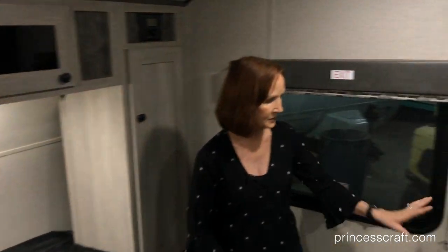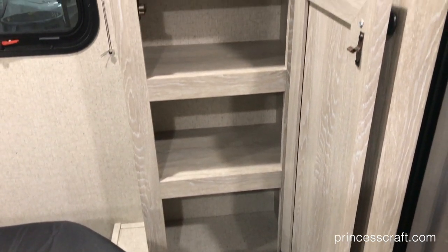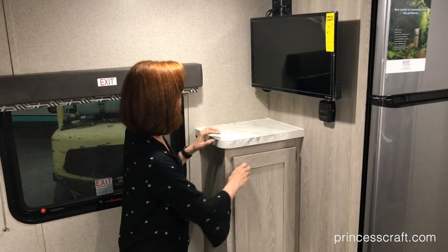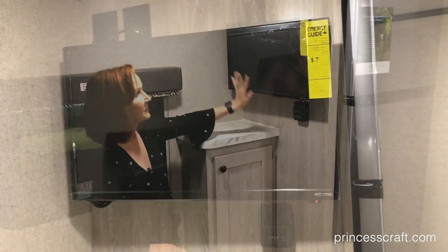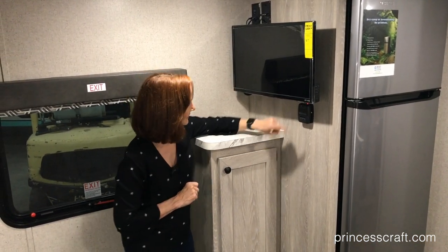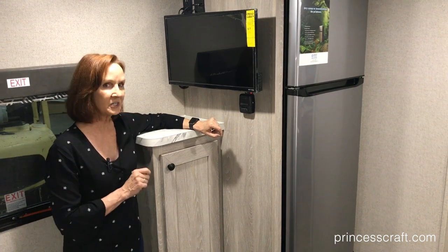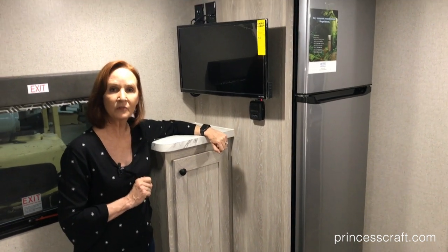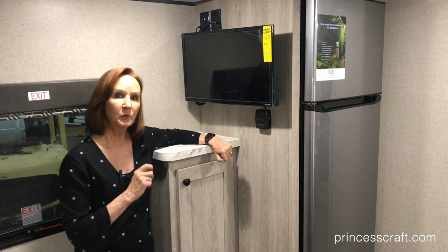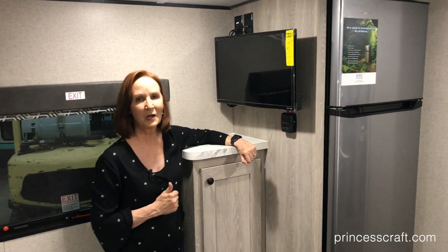There is an extra cabinet right here in front with three different shelves — great for those miscellaneous clothes. There's a countertop up here as well. The flat screen TV is part of the Silver Dream package. The controls right under the TV will actually turn on and off the furnace. This has a 20,000 BTU furnace so it will keep you toasty warm in the winter. They also use radiant barrier insulation, which we'll talk about on the outside — that's going to help as well.